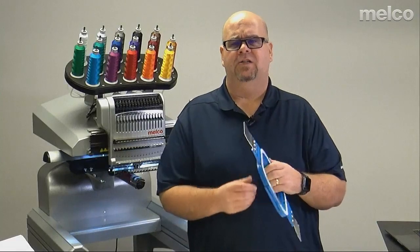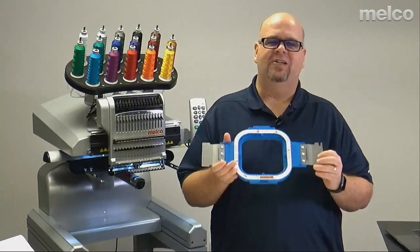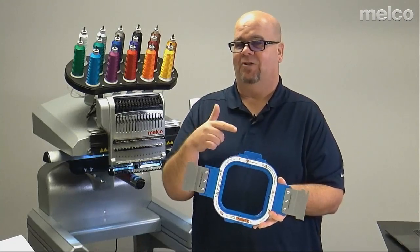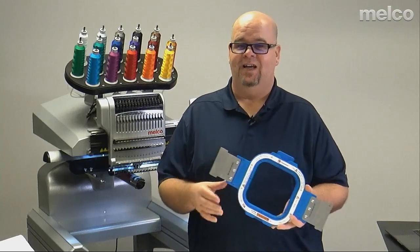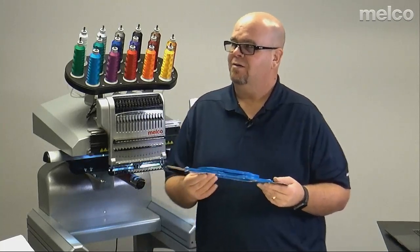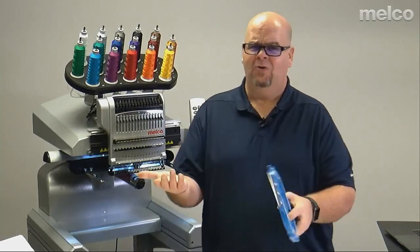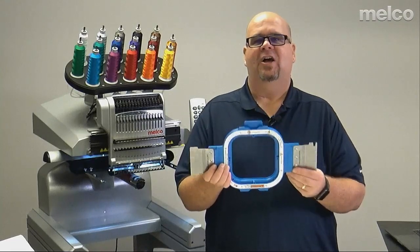The next system — you see me grab the Mighty Hoop and you go 'Mike, that's got to be a hoop as well.' Well, this device is extremely cool. I wish when I started in embroidery we would have had these. But the Mighty Hoop is actually, in all reality, a clamp — it is not a hoop. You might disagree with me and that's okay. The reason I say it's a clamp is because of the way it works.